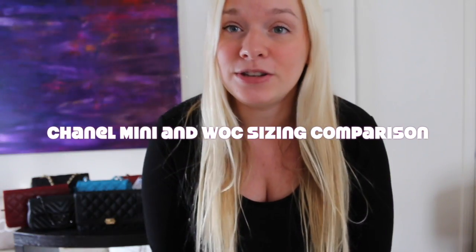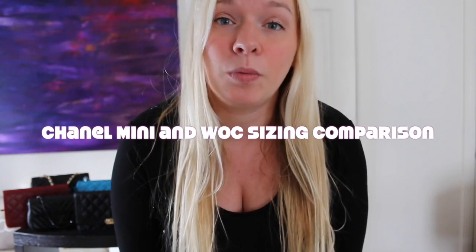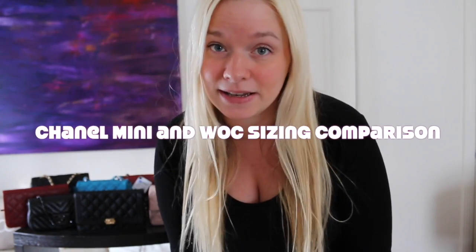Hi everybody and welcome back. It's Darcy from Opulent Habits. I'm sorry I've been gone so long. We just had our third baby, so now we have three children three and under, so it's been absolutely crazy. I haven't had any time to do anything, but I've been thinking about all of my subscribers and today I'm going to do a mini and Wallet on a Chain handbag size and comparison video.